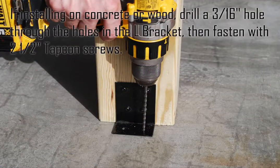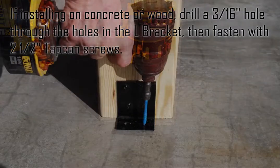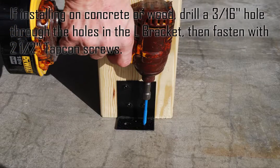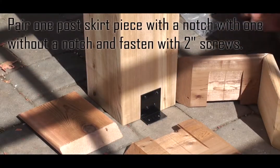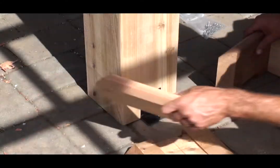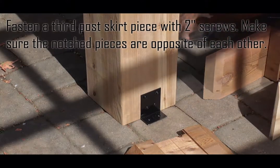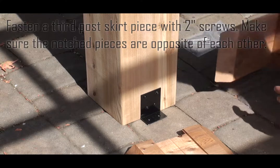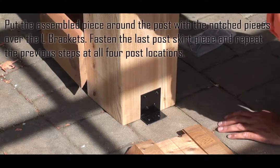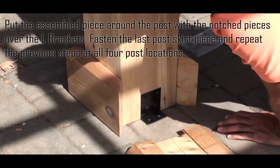If installing on concrete or wood, drill a three sixteenth of an inch hole through the holes in the L bracket, then fasten with two and a half inch tapcon screws. Pair one post skirt piece with a notch with one without a notch and fasten with two inch screws. Fasten a third post skirt piece with two inch screws, making sure the notched pieces are opposite of each other. Put the assembled piece around the post with the notched pieces over the L brackets.